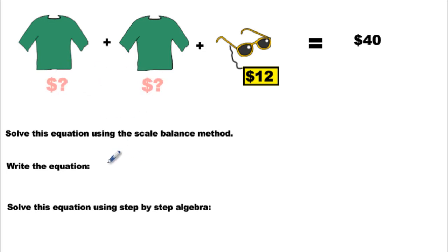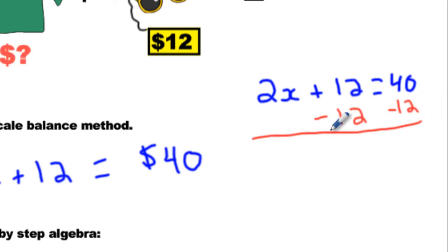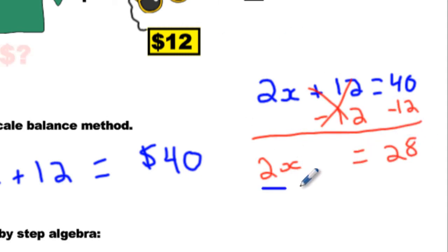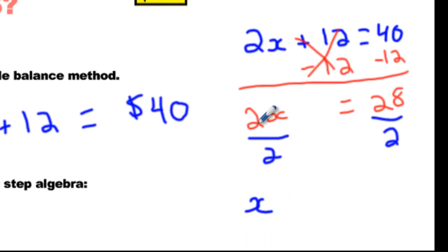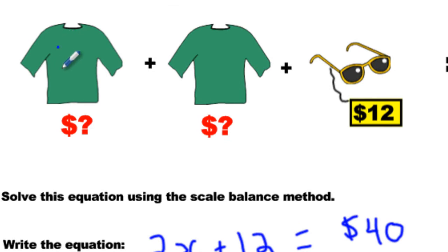We have two X's plus $12, so $12 more equals $40. What does X stand for? The price of the shirt. Now solve using the two-step method. Write it out and leave a lot of space below. Change your colors. The first step was we minus 12, then we minus 12. We get 2X — this plus 12 minus 12 is gone — equals 28. Then we divided by 2, divided by 2 because there are two shirts. Then we get X, the twos cancel, 1X equals $14. Done. We can check: 14 plus 14 plus 12 equals 40. Yes.